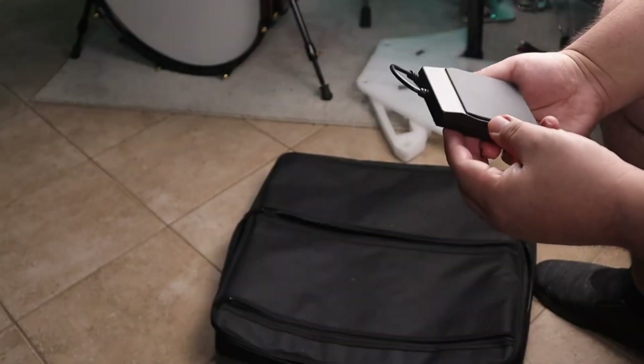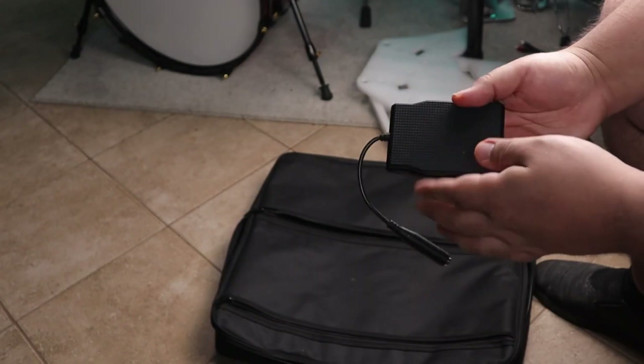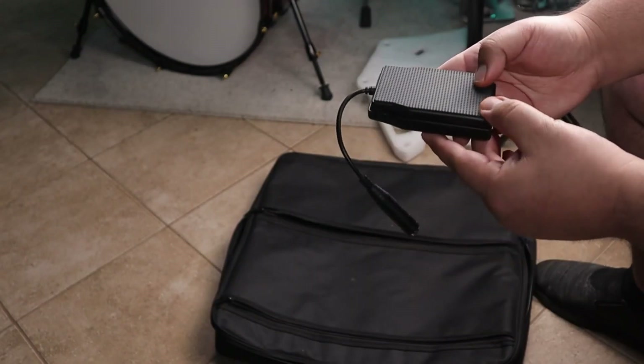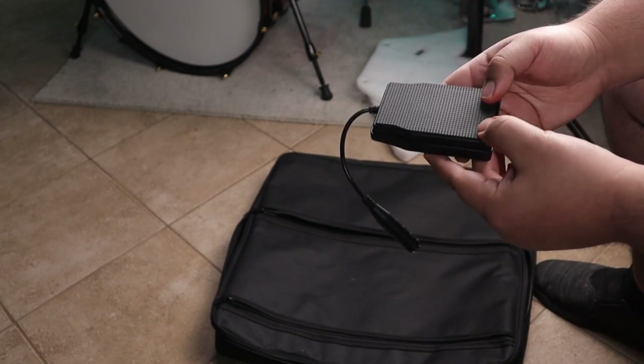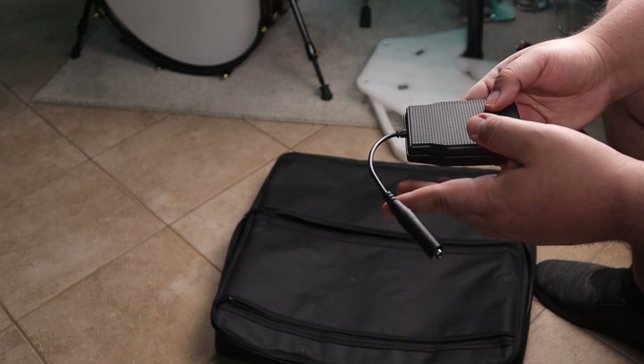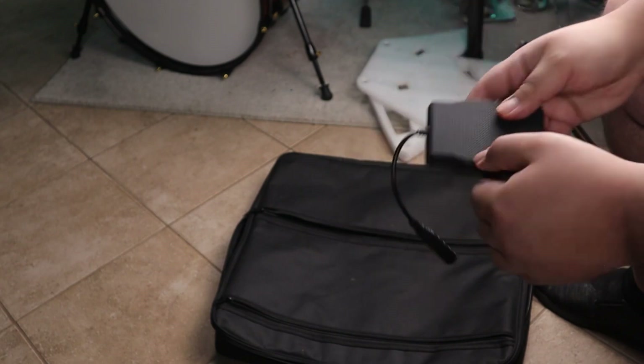Now this is kind of interesting to me. These are the pedals for the hi-hat control and the kick drum. They are very small and thin — I don't really know how to describe them. They're just very small and kind of worrisome. But we'll check those out in a minute.